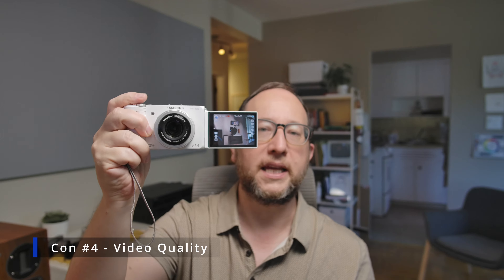Con number four is the video quality. With this flip out screen format it seems like it would be an amazing little vlogging camera, but this predates the era of vlogging cameras by a number of years, and the video quality is pretty poor — actually one of the worst I've tested.